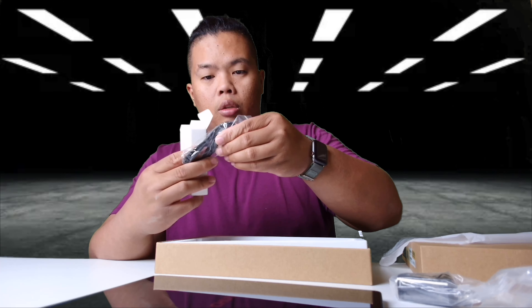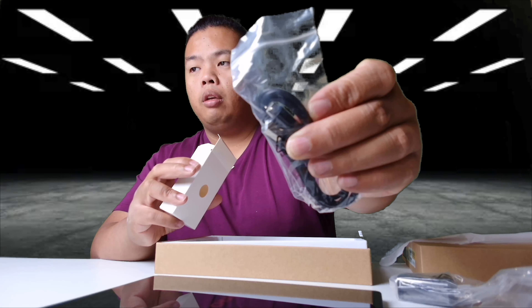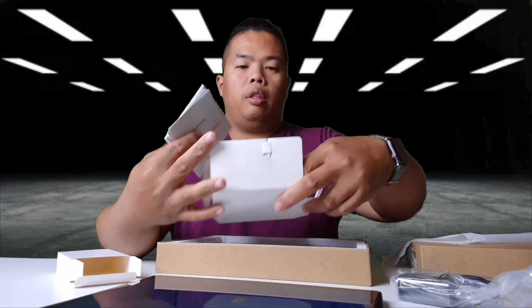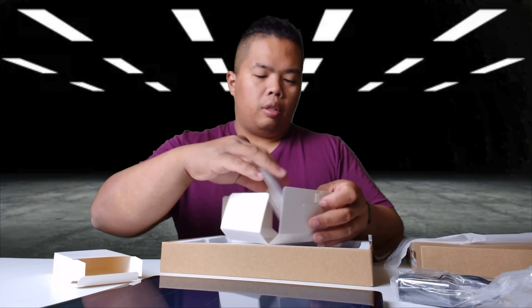There's a USB-C to USB-A cable, and it also comes with some literature and the little SIM card tool. That's it for the box contents.